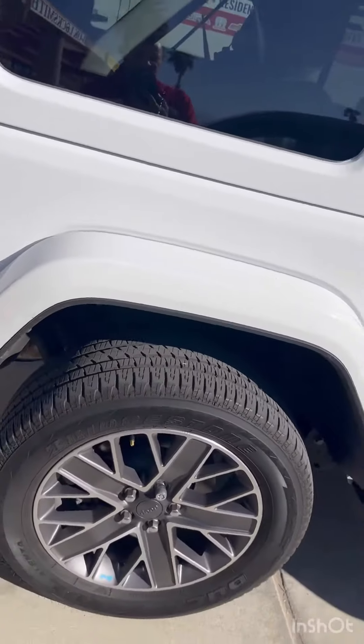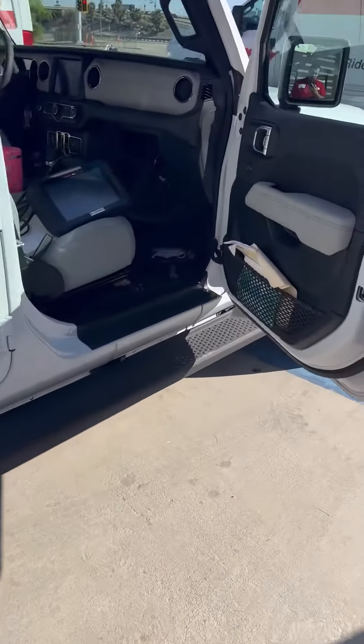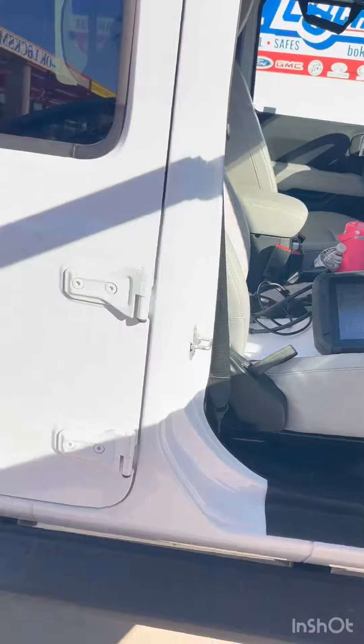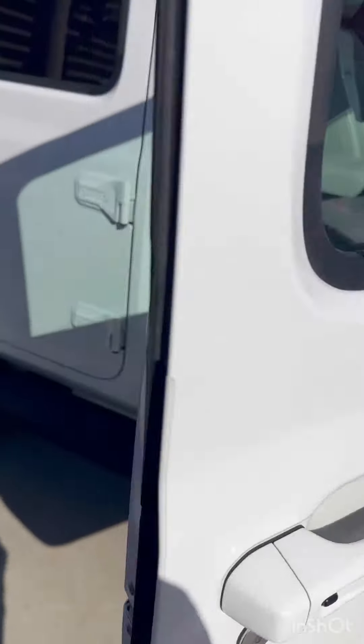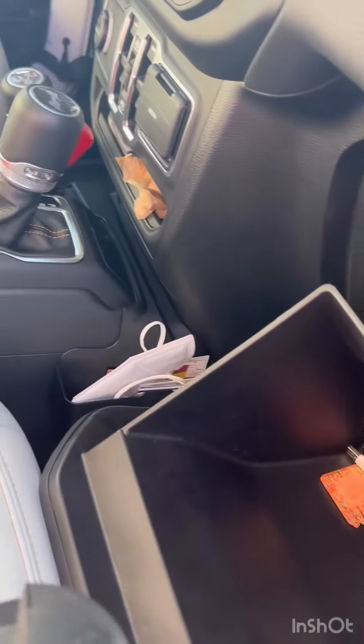Hey, good afternoon, good afternoon family and friends, welcome to the OK Show. This is your host Joe. Today we have a 2023 beautiful, beautiful vehicle — Wrangler. We're going to translate in Spanish: tenemos una 23 Jeep Wrangler.